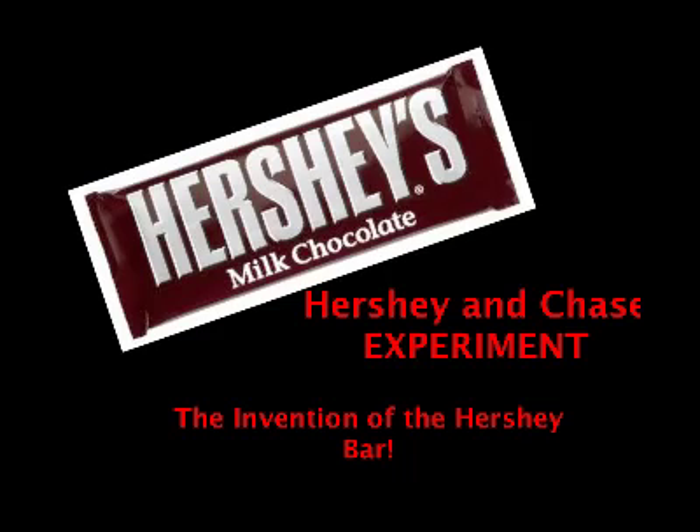Y'all, we haven't even begun talking about Hershey's. There's just the original Hershey bar. Hershey with cookies and cream. Hershey's with almonds. Hershey Kisses. Oh, y'all, we're recording. Oops.